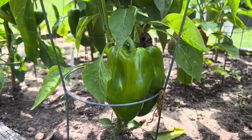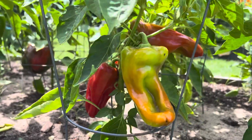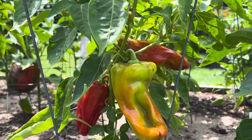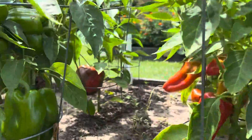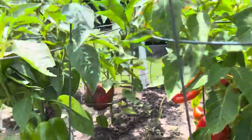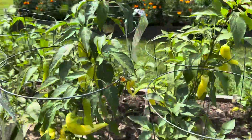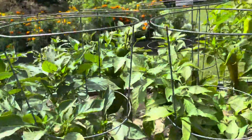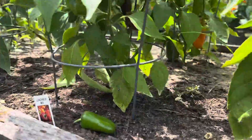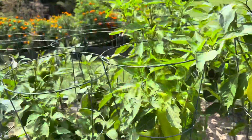wash them, cut the tops off, clean the inside out, and freeze them just like that. Then you have them for stuffed peppers or whatever you want to use them for, or just chop them up as you would use them in any of your cooking. We have a lot of different kinds — we have banana peppers, bell peppers, and these little lunchbox mixed peppers.